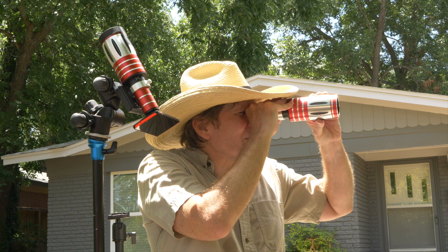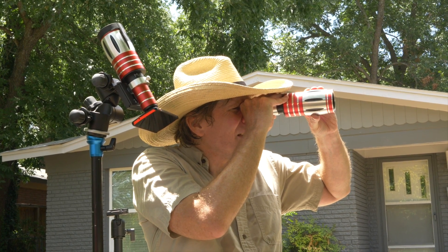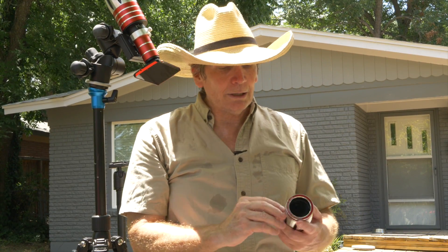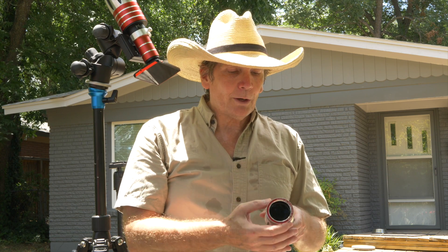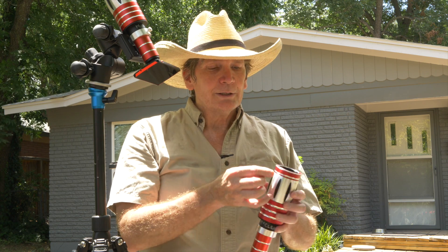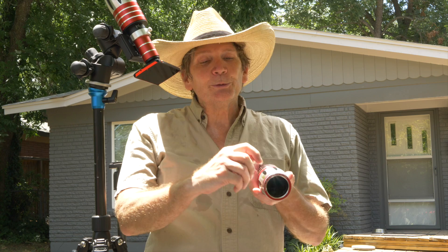You focus on the farthest thing, like the horizon, and there it is — like a little spyglass, you've now focused. Then you take something hard and sharp like a screwdriver, and you score a little mark on the barrel here and the barrel that rotates. You put a little mark on here — this one doesn't have it, long story, my other two long lenses do — and you score a little mark between the two, which is your infinity mark.